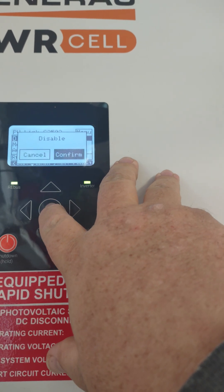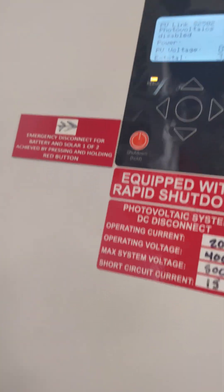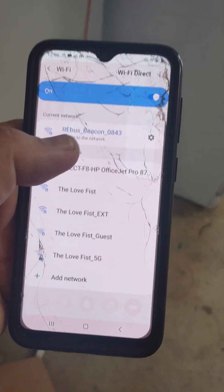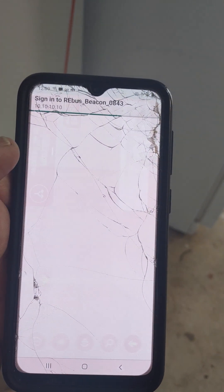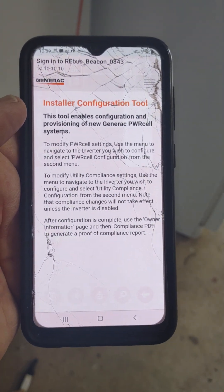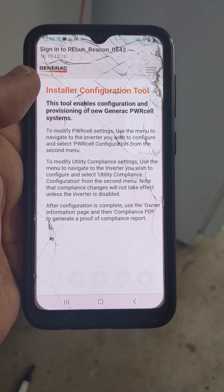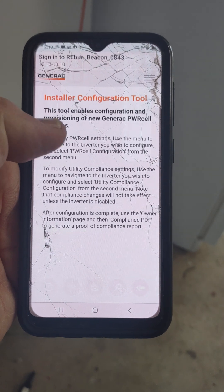This is really important — you're going to disable it. Once it's disabled, you can go in and take a look at this on your phone. We're going to come up here to our Rebus beacon on our Wi-Fi. Go into Wi-Fi settings, click onto that, and connect to it. Then we're going to go to Google Chrome and type in 10.10.10.10 — four sets of 10s.